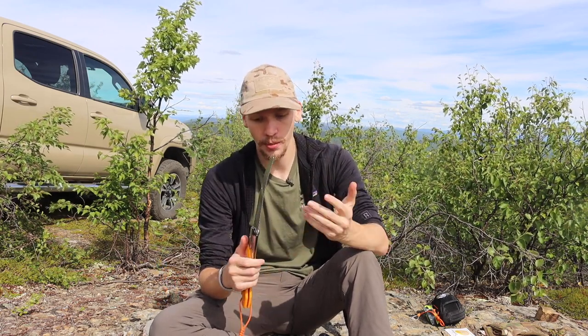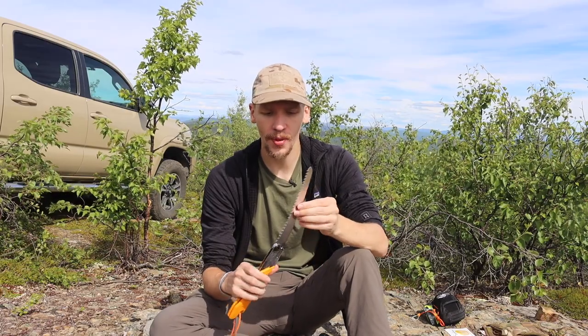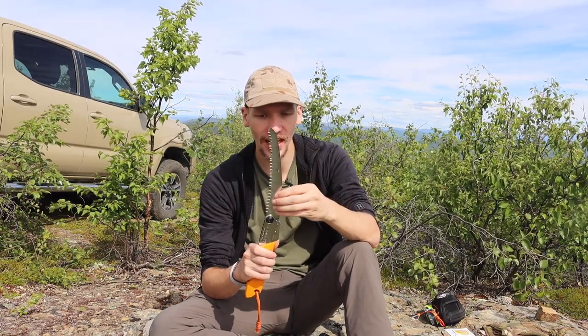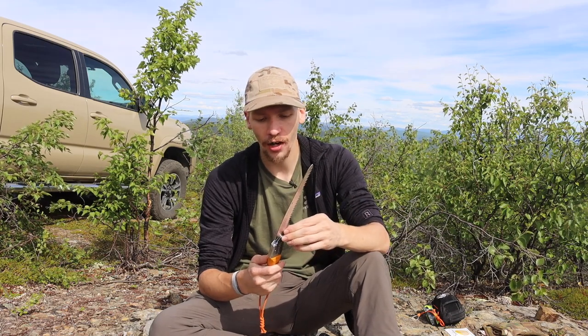One of the big things I was coming to find out was whether the Silky truly is quite a bit weaker. Hypothetically, because it has a nail nick, the teeth are cut further into the blade, the blade is thinner, and the blade is likely harder tempered — this should hypothetically be a weaker blade, more prone to snapping.